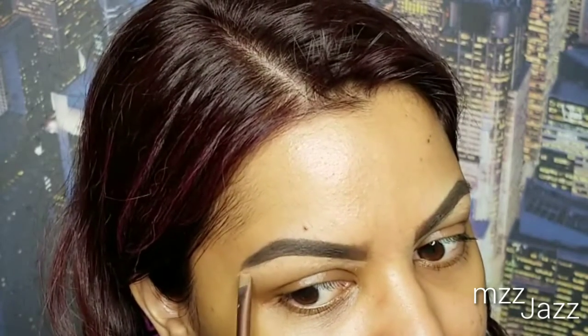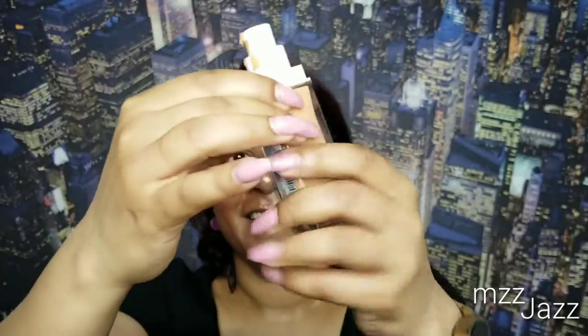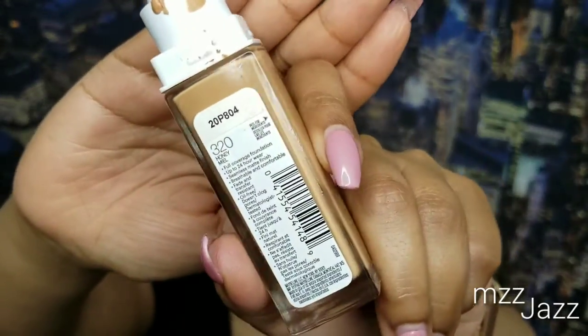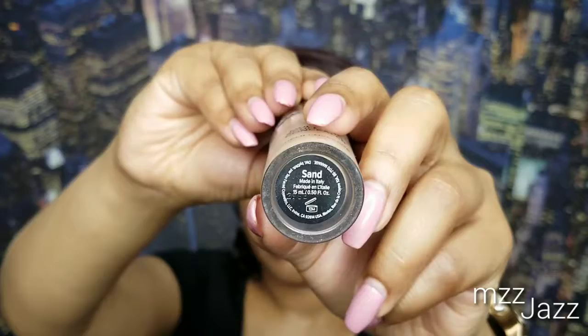I use my concealer to clean up the brows. This is Huda Beauty's body highlighter — I'm using it on my face because it acts as a blurring effect and adds light to your face. On top of that I'm gonna use my Maybelline Super Stay 24-hour foundation, showing you guys what it looks like over that liquid highlight.